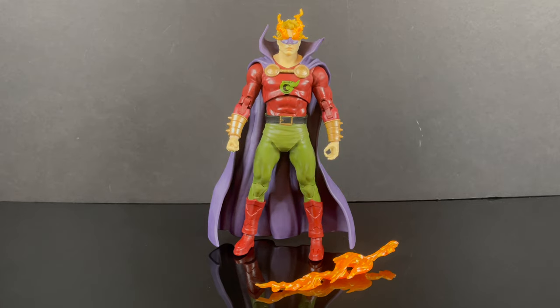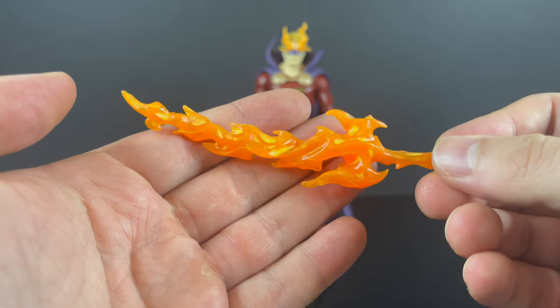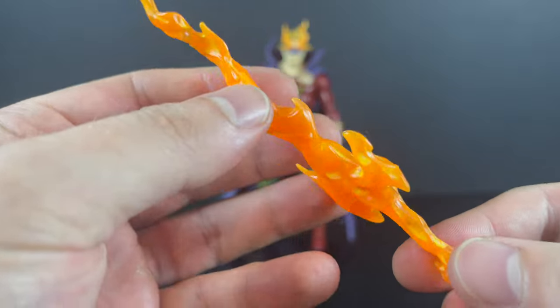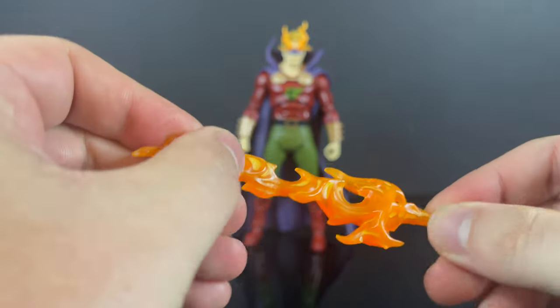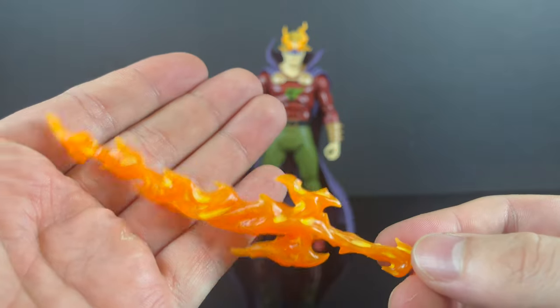So here's old Alan Scott, all out of the packaging. He does come with this cool-looking weapon — it's a fire sword. It does have little paint details within the fire, a little yellow. It's very gummy, just FYI, but at least it achieves the look that I see from his appearance in the comics.